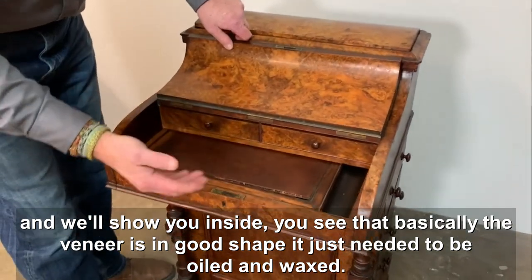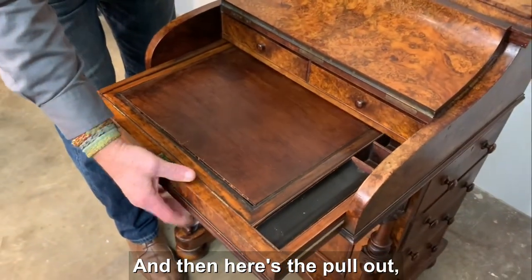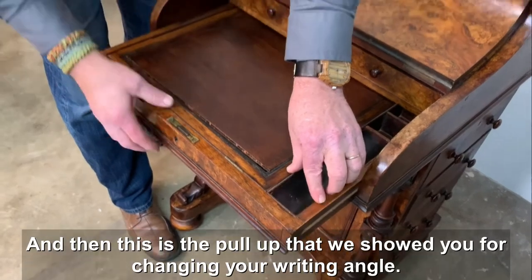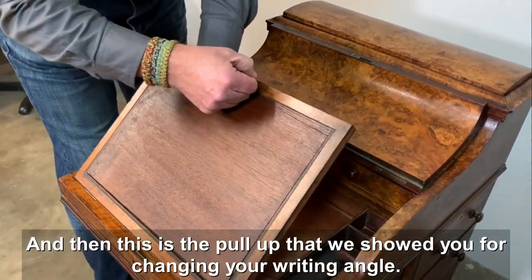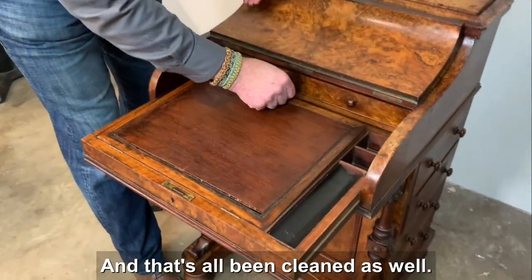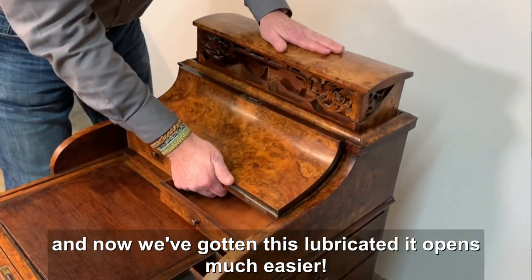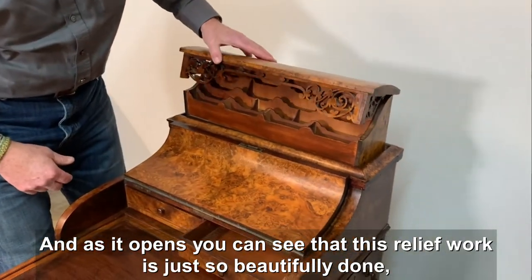You can see the veneers are in good shape — it just needed to be oiled and waxed. Here's the pull-out and here's the little secret pop-up that shows the antique key. This is the pull-up for changing your writing angle, and that's all been cleaned as well. Here's the best part: we've gotten the release lubricated so it opens much easier.